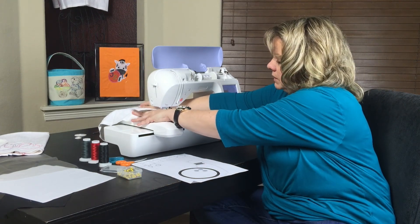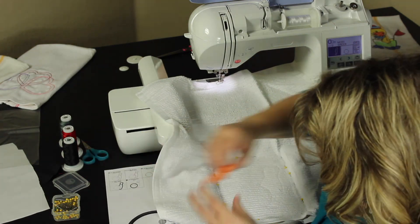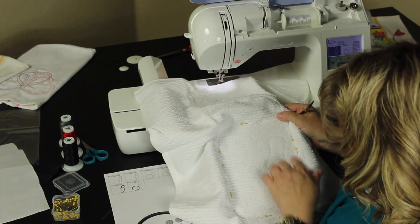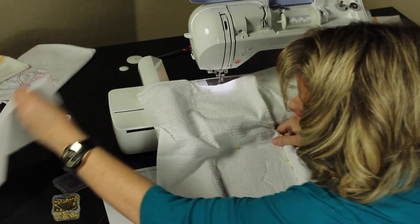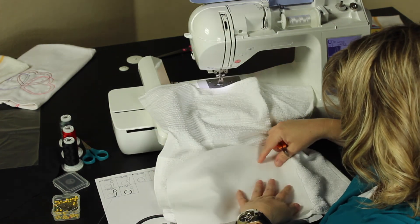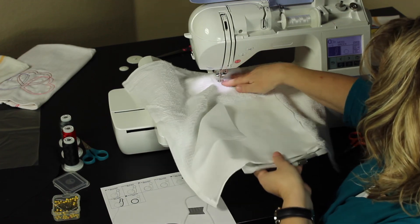This is going to be a little hard for you to see. Gently remove your hoop from your machine. Because the first step was wide, it's a little harder to see, but there is wide stitching here, and that's going to be your guide to where you put your fabric on top of. Gently put it back into your machine.